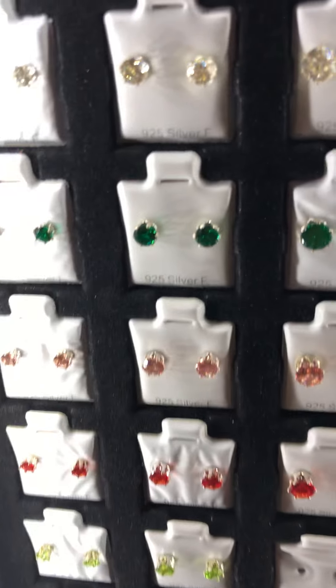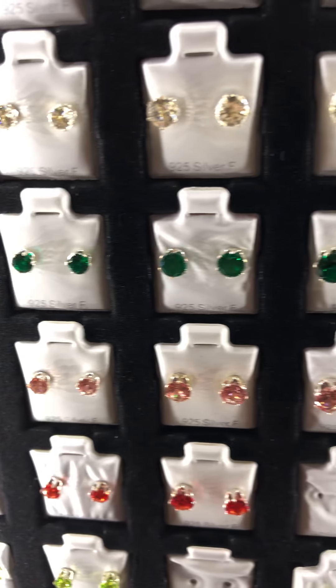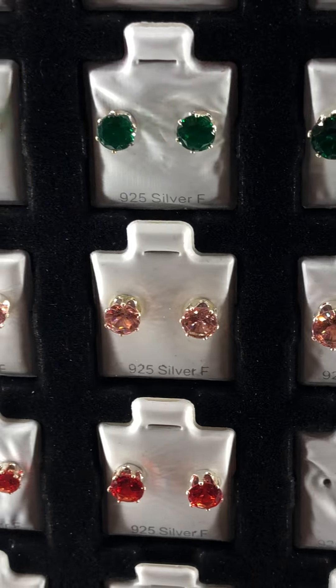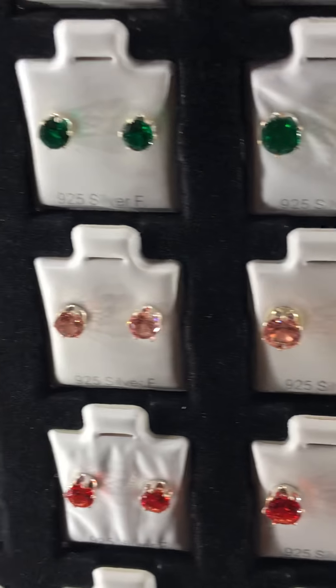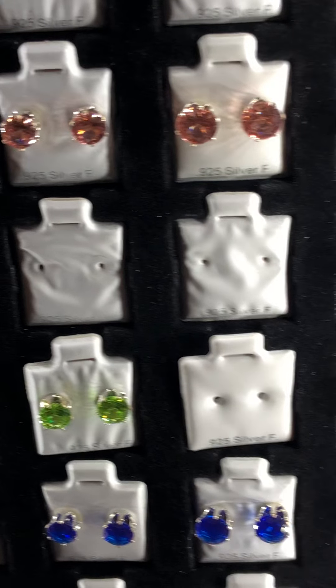And then here is this yellow color. Then here is this green color — it's like a dark minty color. And then here is this pink color.